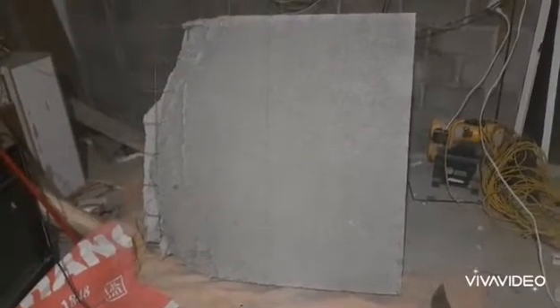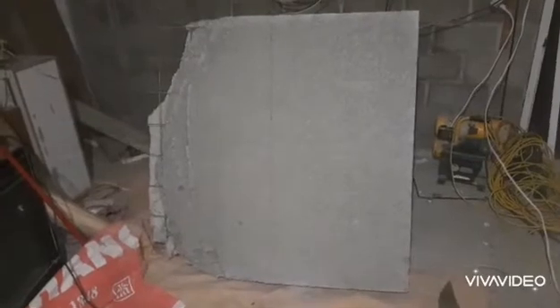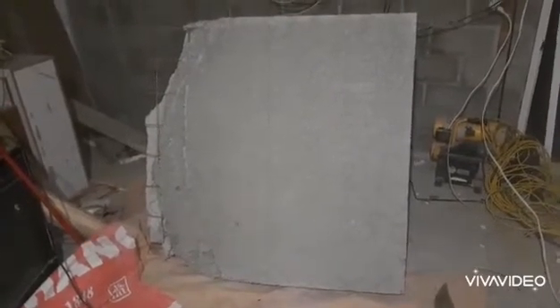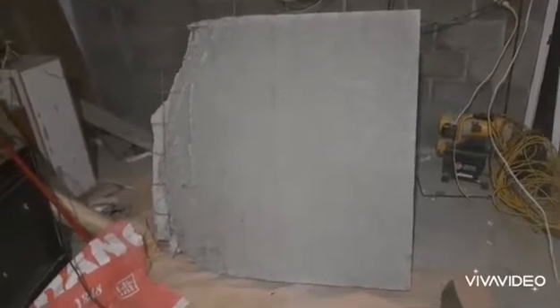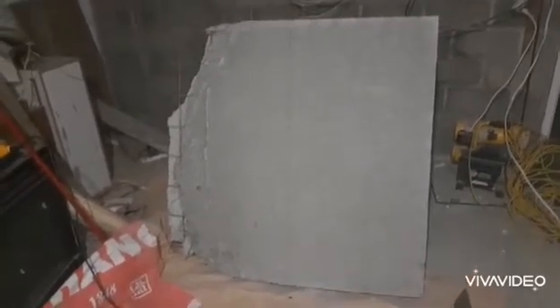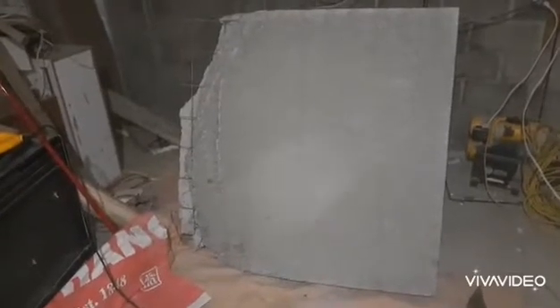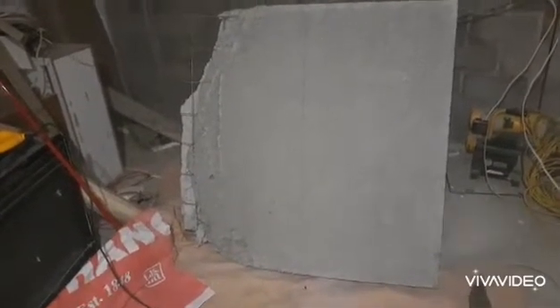So this is the panel after one week. I poured it a week ago. It usually takes 10 days to cure and I didn't have it wrapped either — I got a little impatient. But nonetheless, I've got it marked there at 2 feet. I'm going to cut it with a reciprocating saw and then take a look inside.